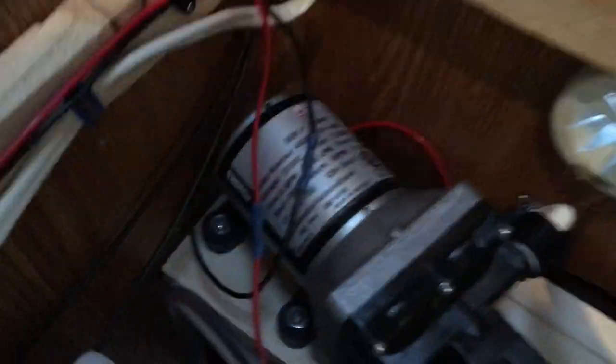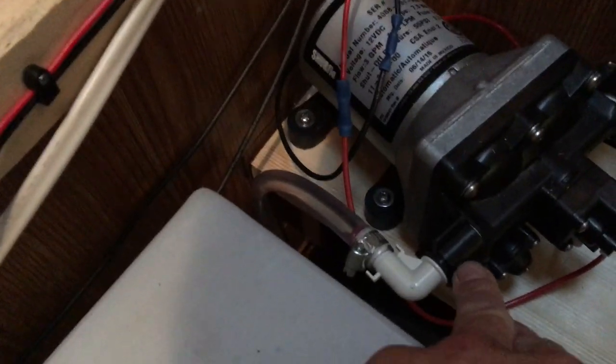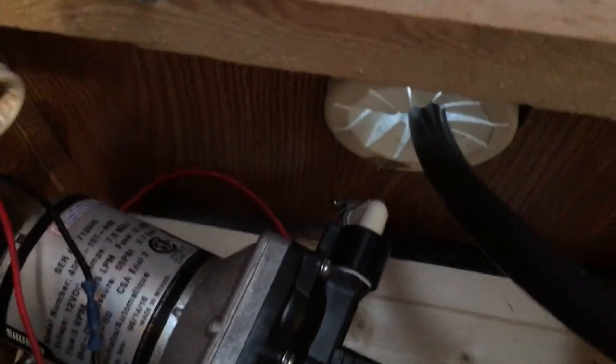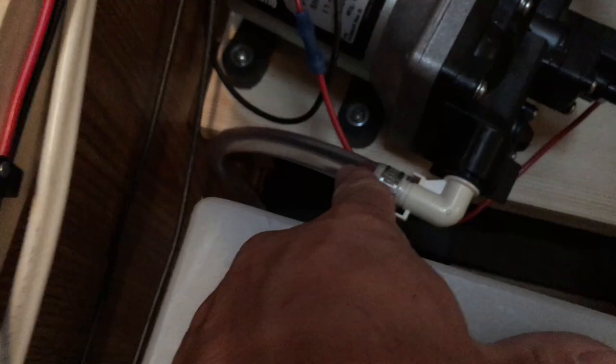Once I found where to mount the pump, I spliced in with butt-end wire connectors — real simple. I suggest putting a little bit of Teflon tape on the hose fittings. There was already an existing hose connecting back to the sink from the hand pump. I purchased a little piece of hose and ran it down to the bottom of the tank — that's the water inlet: the pump draws it out and pushes it up through the hose to the sink. You flick on the LED switch, it lets you know you've got power and you're ready to pump water.